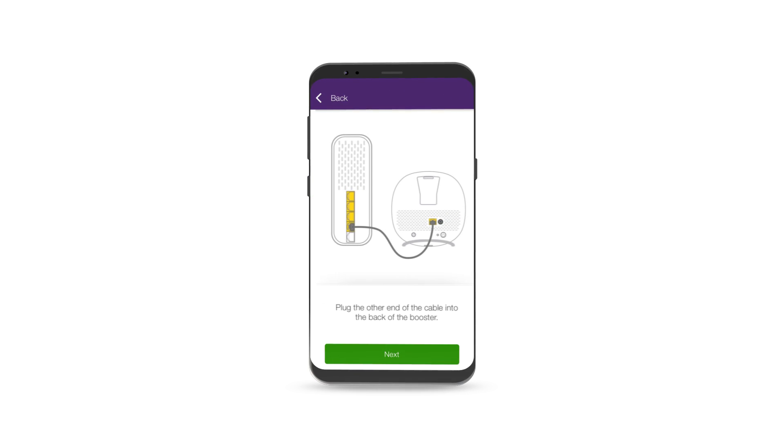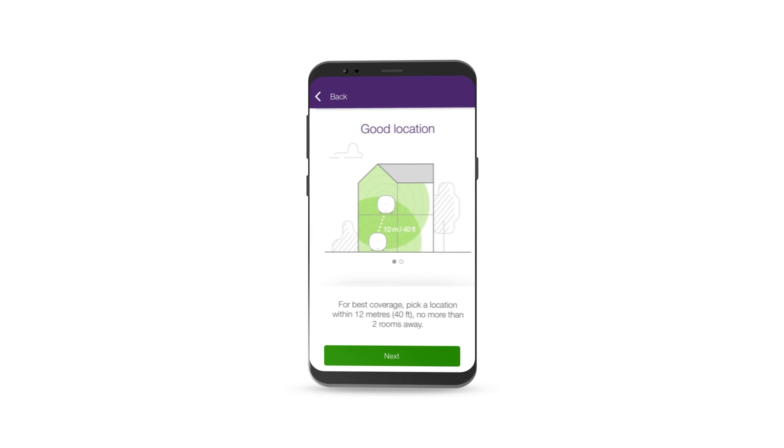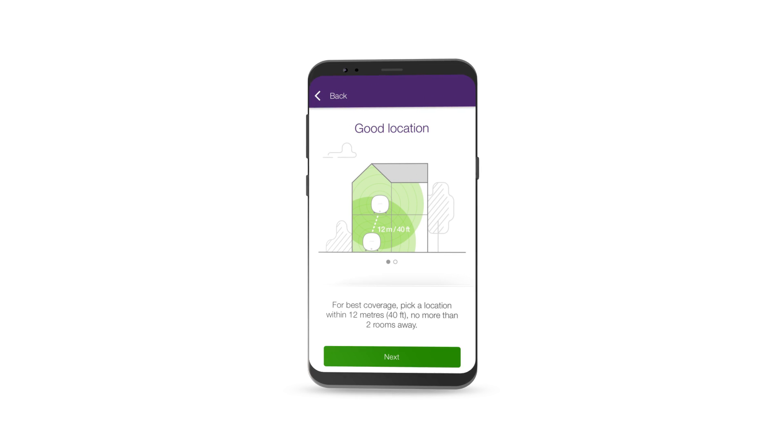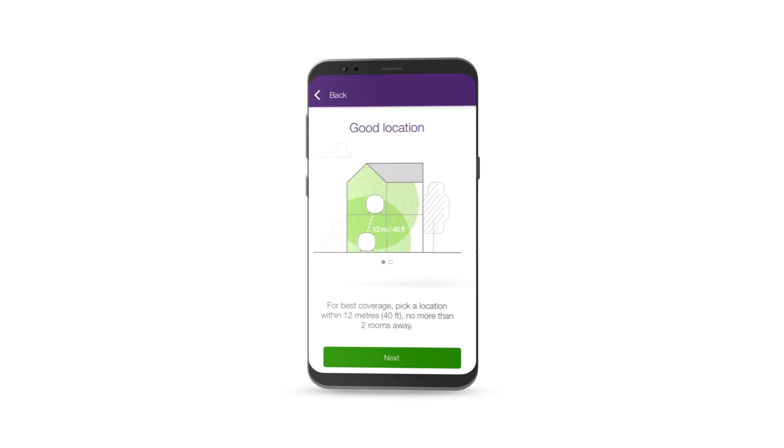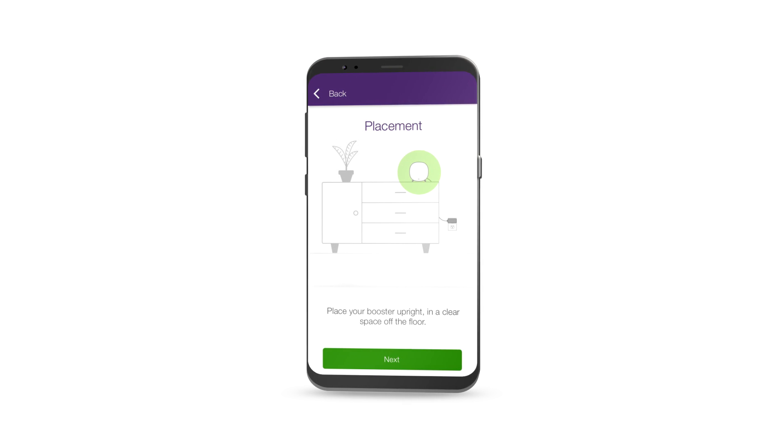Your first booster connects to your TELUS modem. For best coverage, pick a location for your second booster within 12 meters, no more than two rooms away, and place it upright in a clear space off the floor.